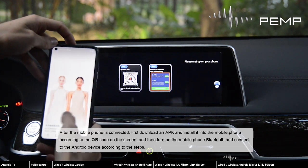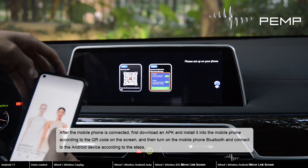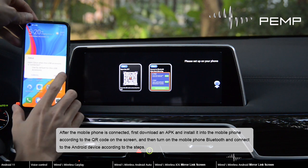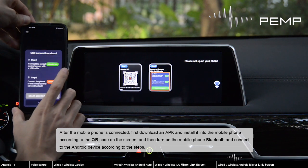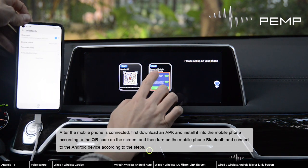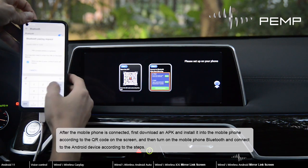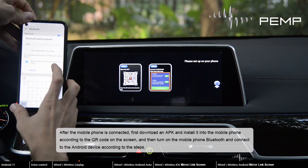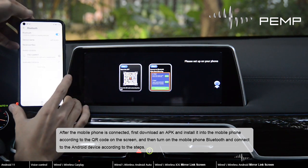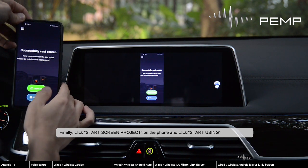After the mobile phone is connected, first download an APK and install it into the mobile phone according to the QR code on the screen, and then turn on the mobile phone Bluetooth and connect to the Android device according to the steps. Finally, click Start Screen Project on the phone and click Start Using.